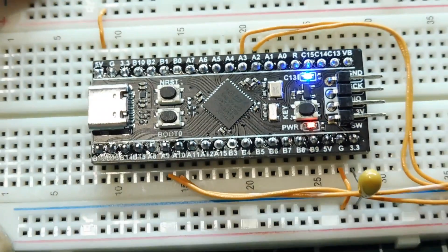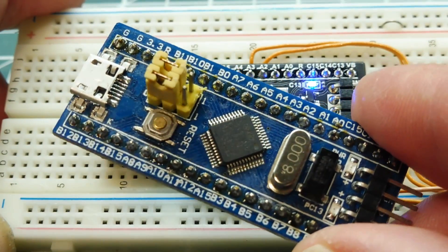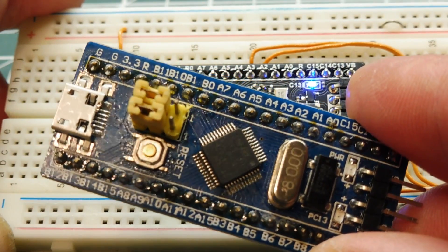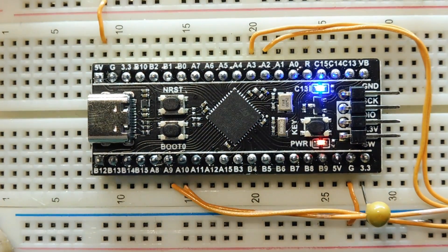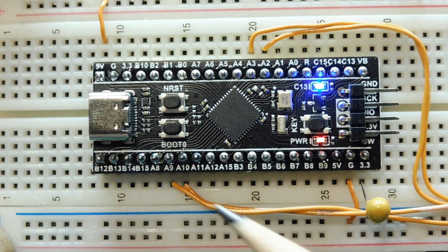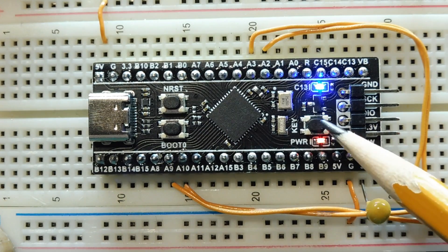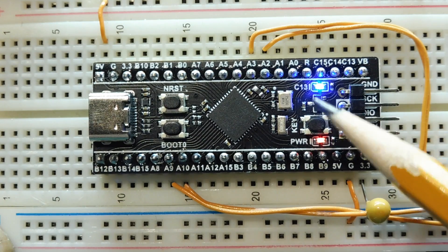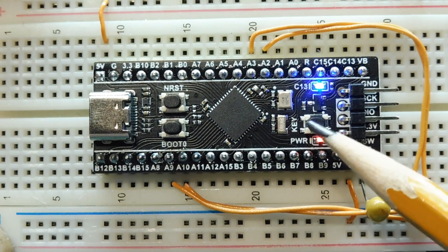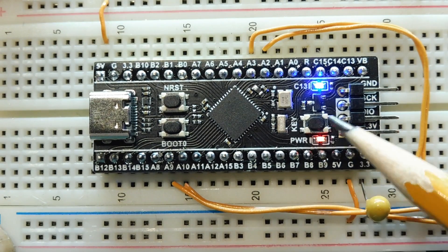This microcontroller is a step up from the blue pill. On the blue pill module we have a reset button and two jumpers — boot 0 and boot 1. On this module we have a boot 0 push button, a reset push button, and a user push button plus a user LED, so we can practice writing to a GPIO pin with the LED and reading a GPIO pin with the push button.